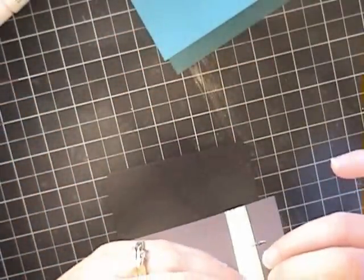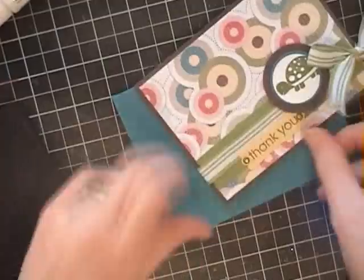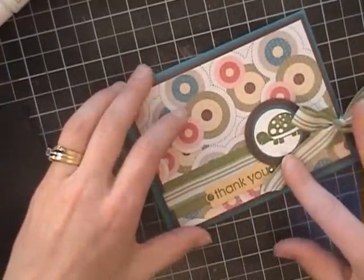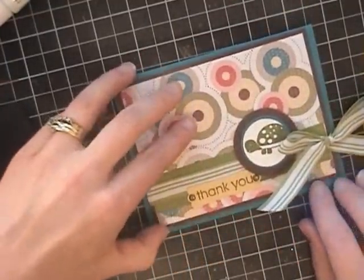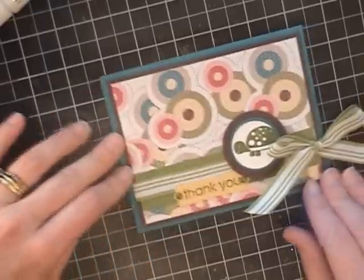I will just nail up the back of this, put it on my Taken with Teal card, and I've got myself a really quick, sweet and simple, hopefully appropriate baby thank you card. I hope you like it and have a wonderful day.